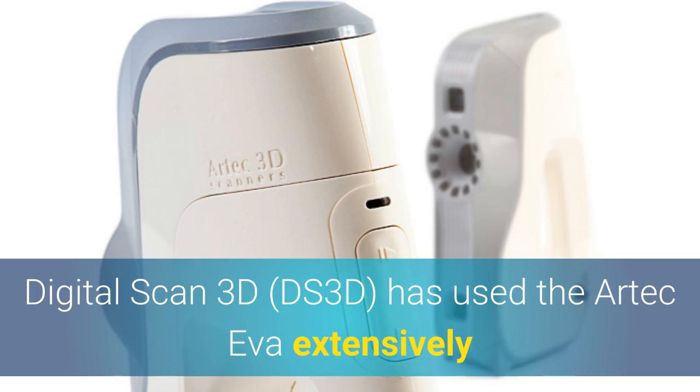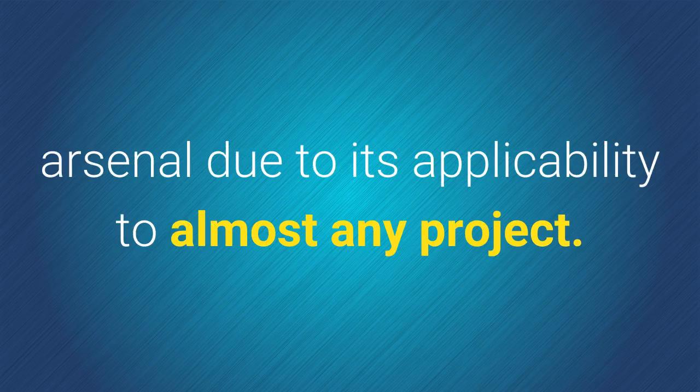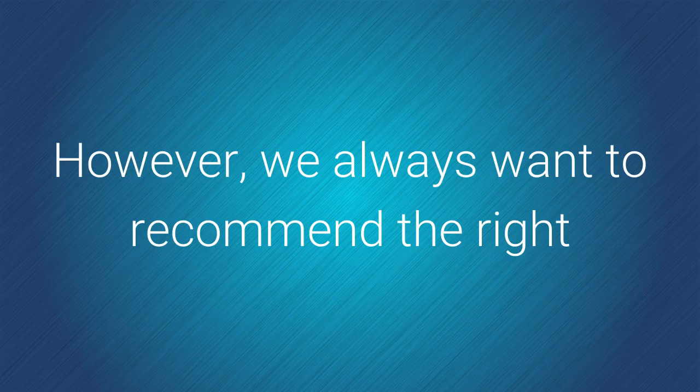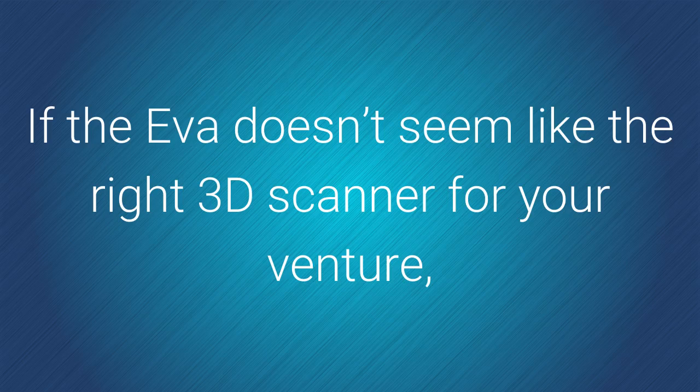Here at Digital Scan 3D, we have used the Artec EVA extensively and consider it to be the most capable scanner in our arsenal due to its applicability to almost any project. However, we always want to recommend the right scanner based on the requirements of your project.